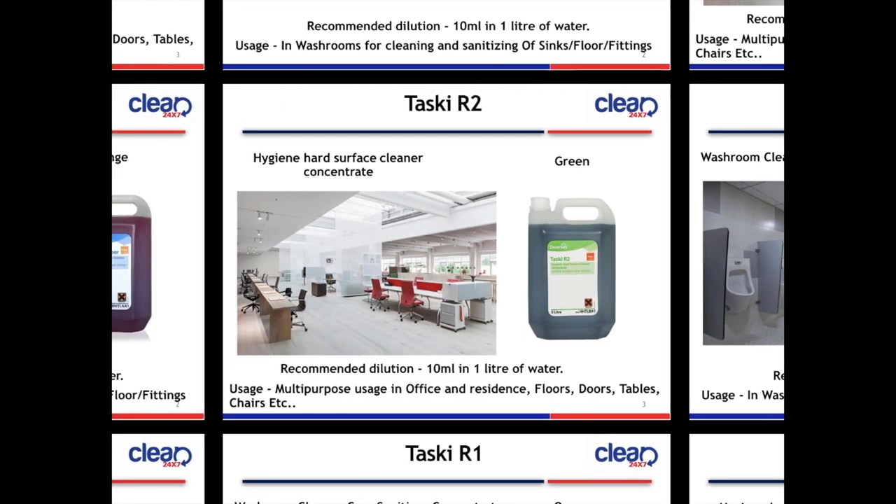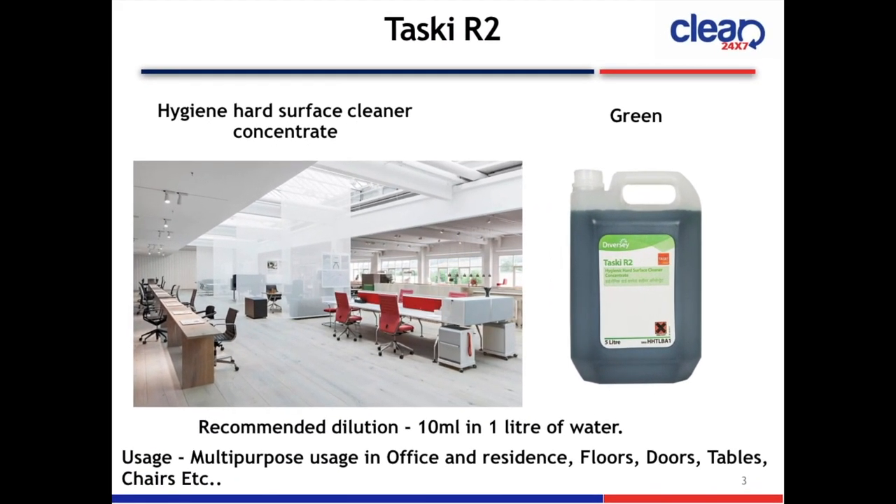Next slide is Taski R2 Hygiene Hard Surface Cleaner Concentrate. The color is green. Recommended dilution is 10 ml in 1 litre of water. Usage: multi-purpose use in offices and residences, like floors, doors, tables, chairs, etc.